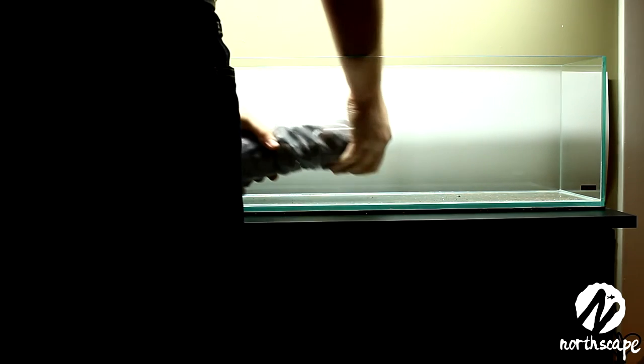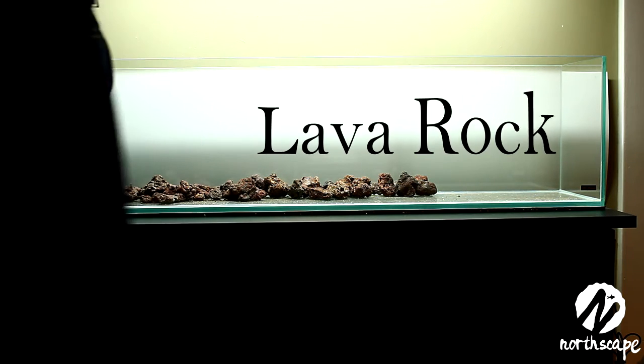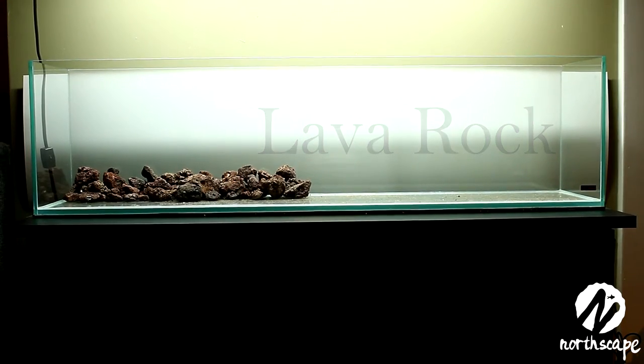First I'm going to start by scaping the tank for you — adding the soil, the rocks, and the wood — and then I'm going to plant it, fill it, and we'll start from there. I started by filling the aquarium with a little bit of lava rock. This is going to help you maintain a better slope without having to use so much aqua soil.